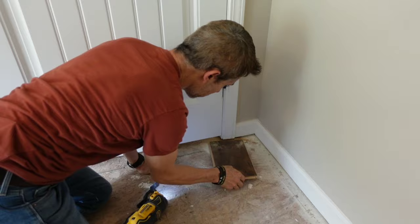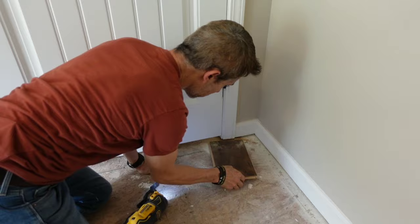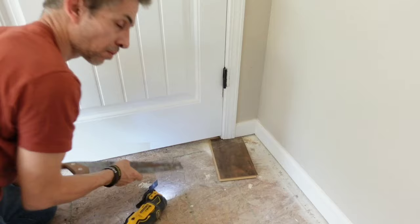Hey guys, don't forget — if you don't have an oscillating tool, you can always use a hand saw. It does take a little bit more muscle, but it does the job just as good and makes a nice flush cut.